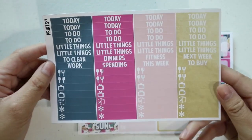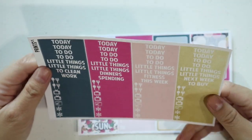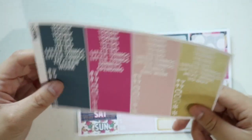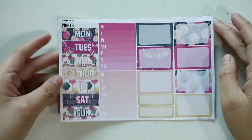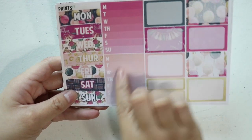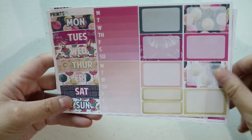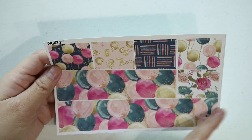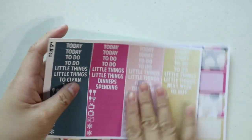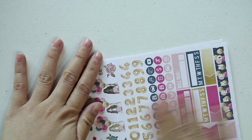Next we have your headers and your little things — so nice. I like the combination of colors here; they work pretty well together. Next are the date covers, weekly checklists, half boxes, and quarter boxes. And lastly, you have your washi strips and bottom washi. It's my first time ordering from her shop and I like her stickers.